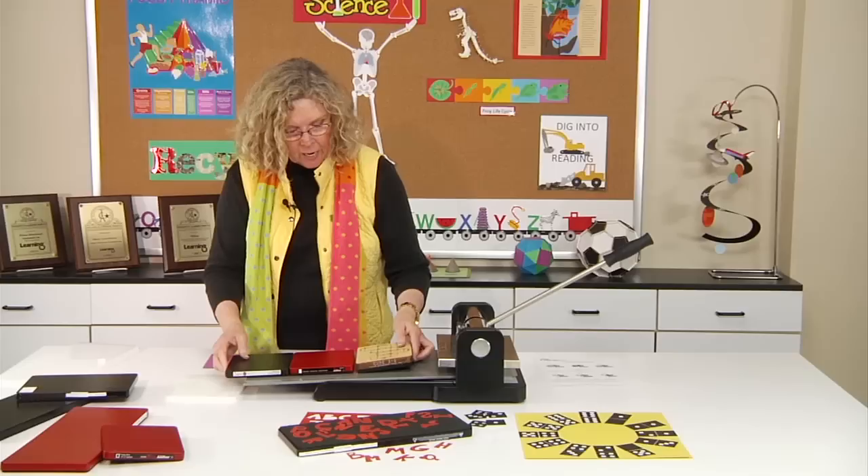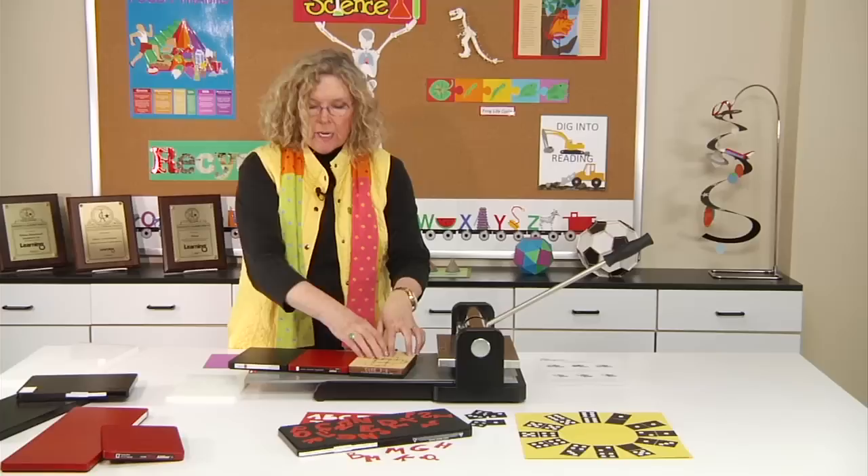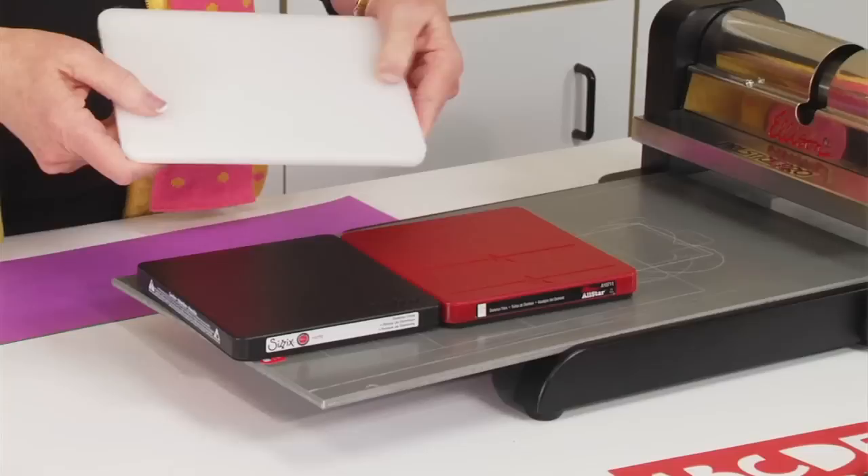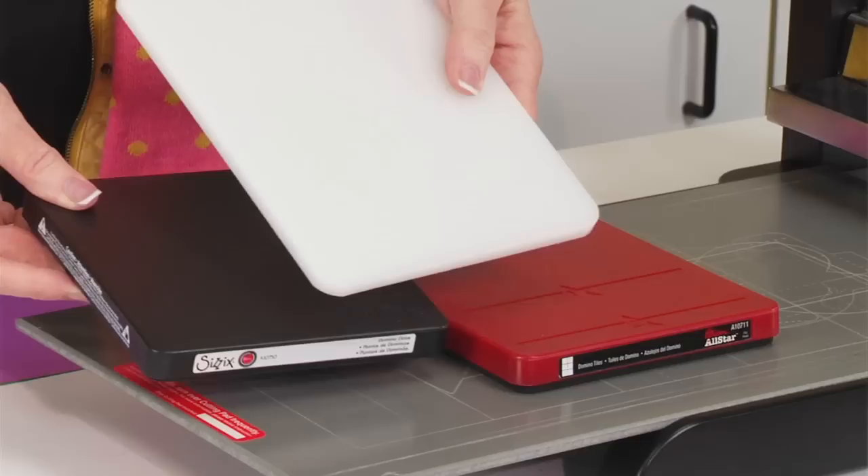So in order to cut these dies in this machine, you have to add something to bring them up to the right height. What you want to use is the adapter pad. If you're using the standard-size die — either the Biggs or the All-Star — you would use the standard-size adapter pad. But there's also one if you want to cut the longer sizes.